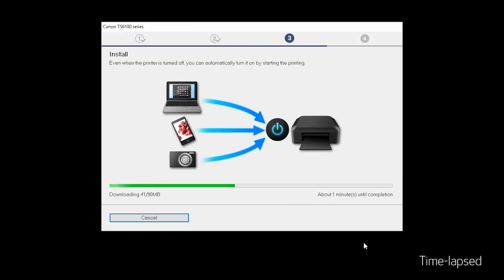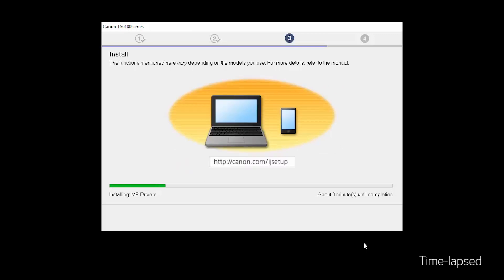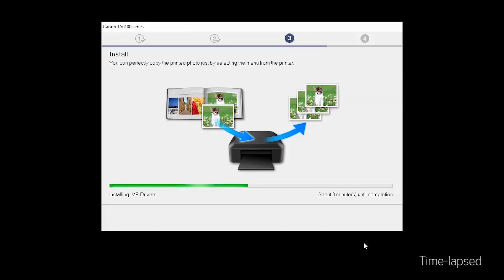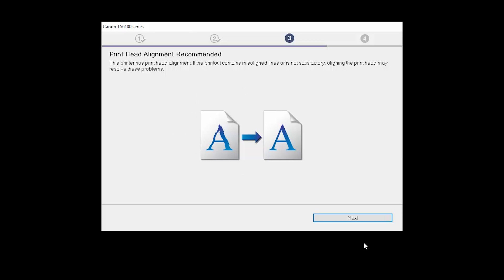Now the drivers will be installed. This may take several minutes. Next, the Print Head Alignment screen will be displayed. Click Next.